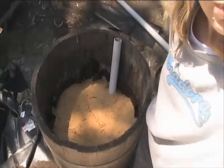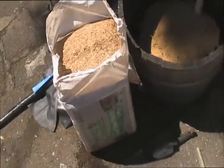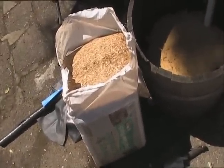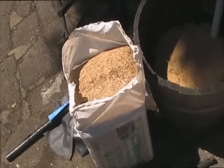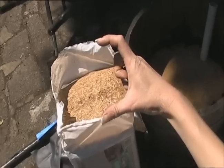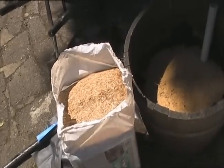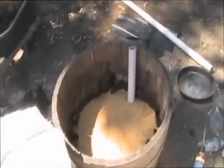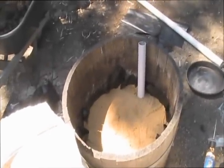The next step is to put a big thick layer of sugarcane mulch over the top — at least 10 centimeters or about 4 inches. I've got the sugarcane mulch and I'm going to put a layer of that on there.